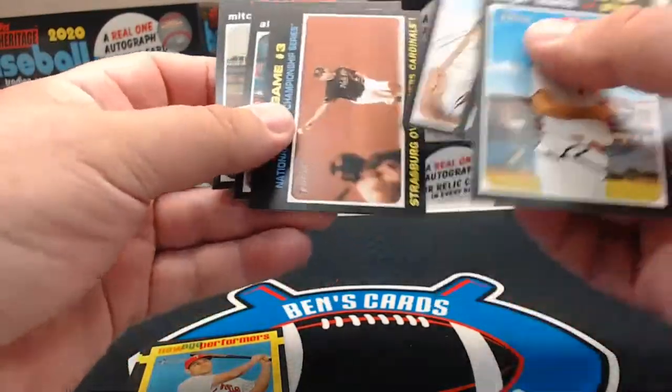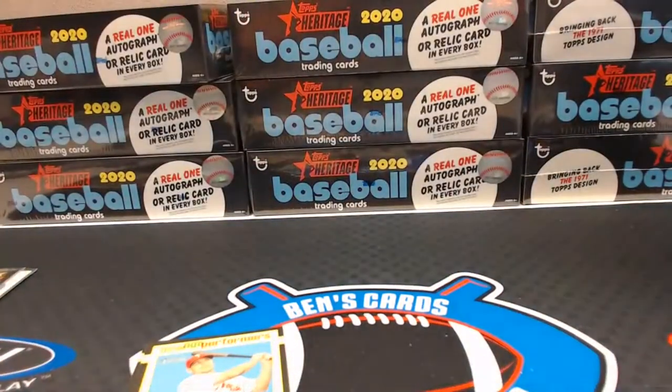Lorenzo Cain is a short print. Last pack of the box. Another Willie Mays card, Willie Mays insert. Let me double-check this first box real quick and get my SPs out. Got a Walker Buehler out of the first box, and Rhys Hoskins was an SP — missed that one. Tim Anderson was an SP. I know we pulled the Trout — that was an SP. Giancarlo Stanton was an SP out of the first box.